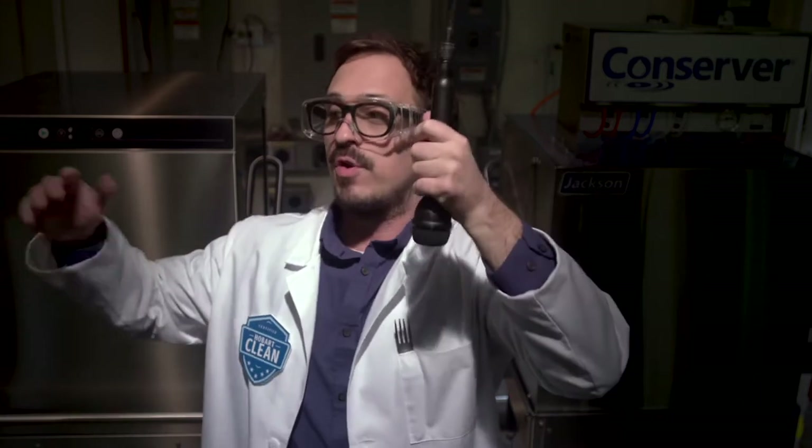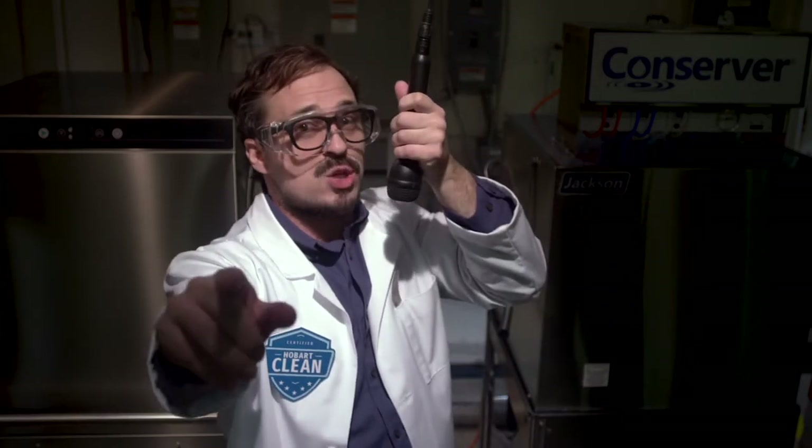Two commercial dishwashers faced off in a head-to-head battle for dishroom dominance. It's a feature versus feature, load for load, value for value, brawl for the ages, and only one will emerge victorious. Are you ready for what's war?